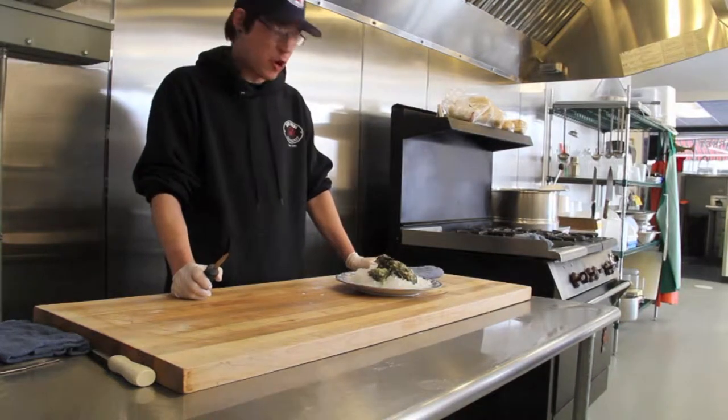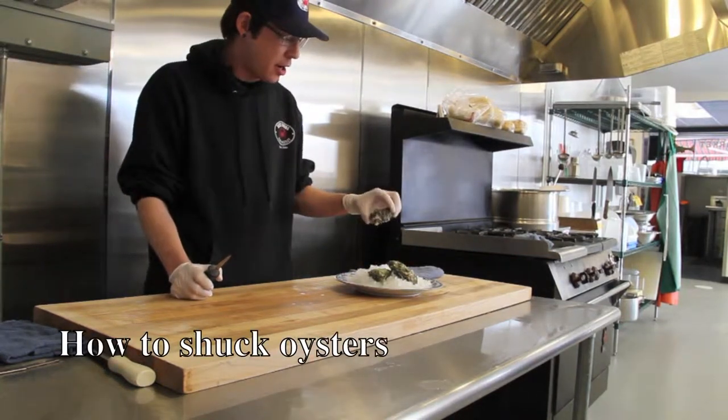Hi, I'm Taylor Mitchell. I'm here at Real Foods Fish Market and today I'm going to show you how to properly shuck an oyster.